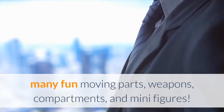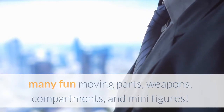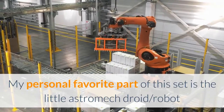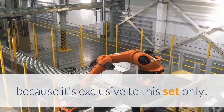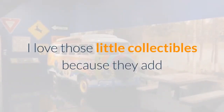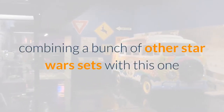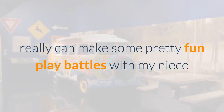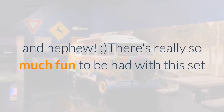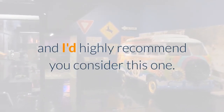There are so many fun moving parts, weapons, compartments, and minifigures. My personal favorite part of this set is the little Astromech Droid robot because it's exclusive to this set only. I love those little collectibles because they add so much more fun and excitement. By the way, combining a bunch of other Star Wars sets with this one really can make some pretty fun play battles with my niece and nephew. There's really so much fun to be had with this set and I'd highly recommend you consider this one.